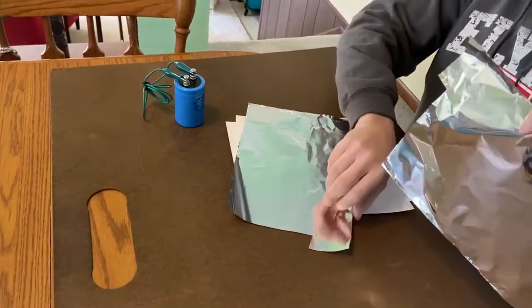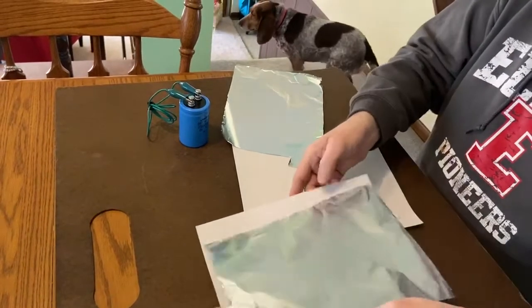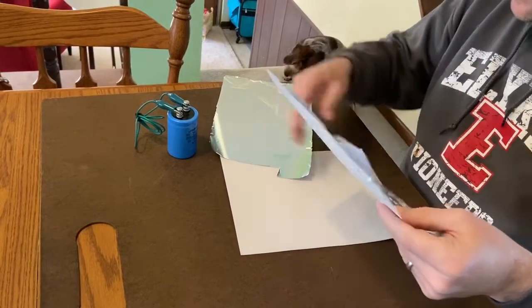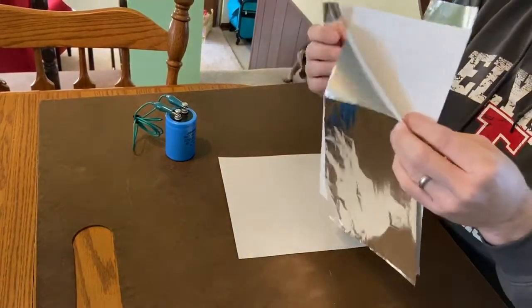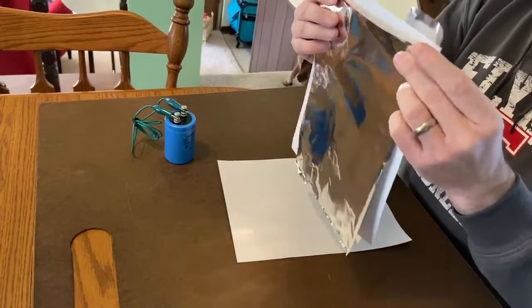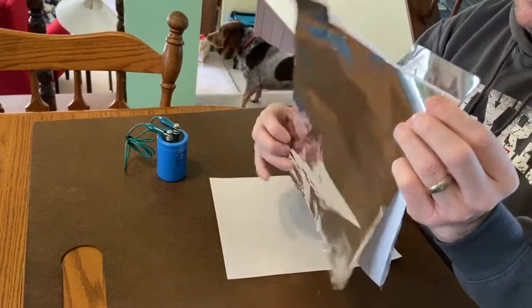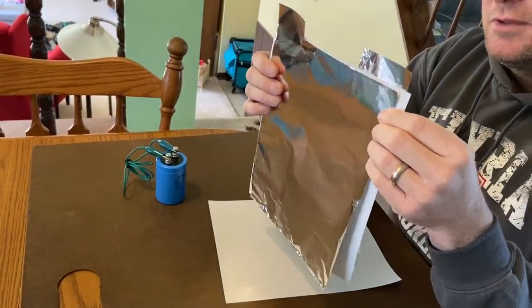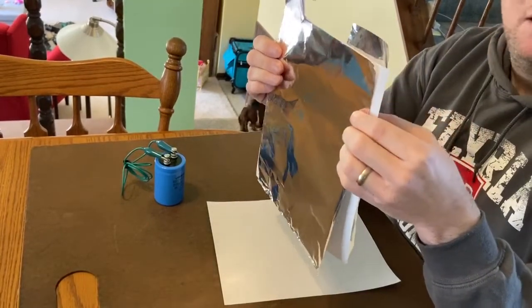Well, if we're going to make one for real, then what we would do is add an insulator in between. So if I take these two conductors, I can just put them right next to each other with this piece of paper in between, so these two conductors are not touching each other.